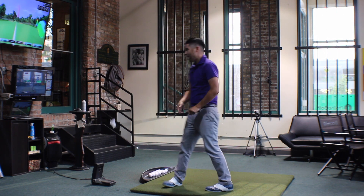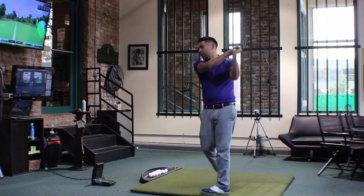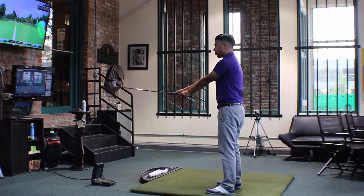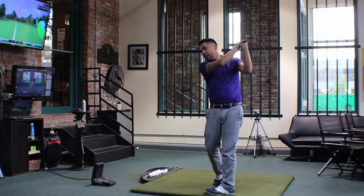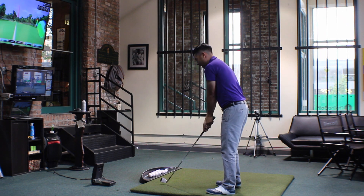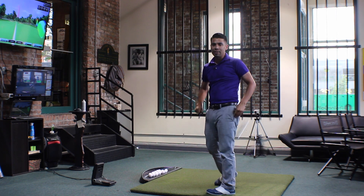What we'll do is make practice swings where we're hovering the golf club. Do a few of those. Then we can progressively bring this club down, maybe halfway here. And then finally we can get this club down to the ground, and it's going to feel more around your body, and we should hear a smooth brushing sound at the bottom.